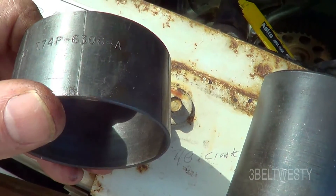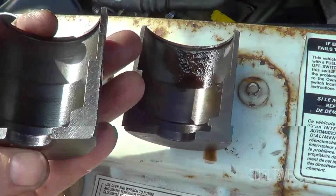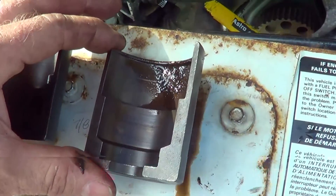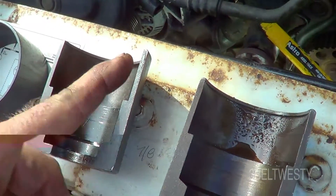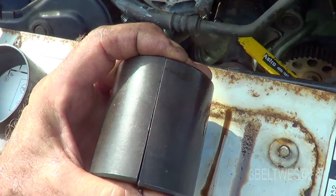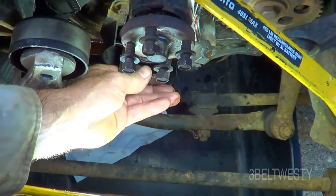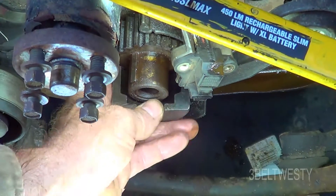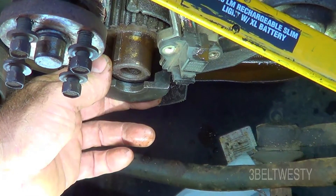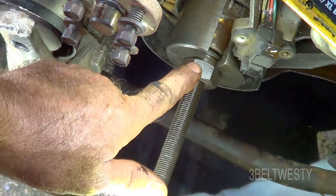It's kind of a rare, kind of expensive part. It says T-74P-6306A. That's what it looks like. I'm borrowing this one. The feature is it has a little lip here — if you want to try to make your own or something. It has to go behind the sprocket and then it's going to basically pull the sprocket off. There are both pieces of the clamshell on either side.